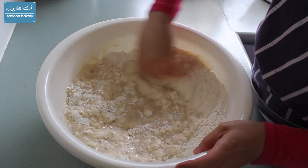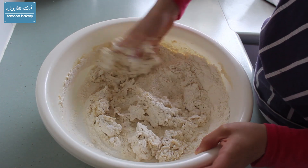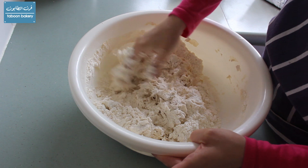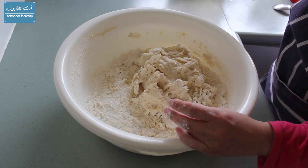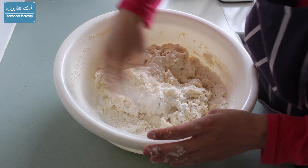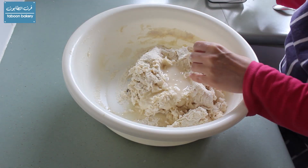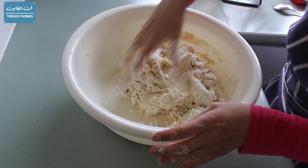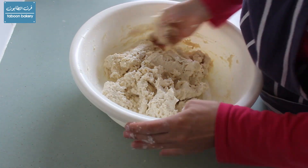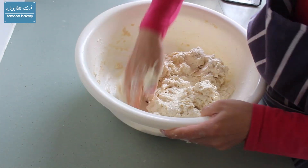Now we will add the other cup of water gradually to see if it's all needed or not. I've added the whole cup and as you can see the dough is sticky, but that's fine — this is what we want. We want a dough that has a high ratio of water in it, and by kneading it we're going to develop its structure.